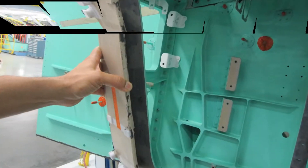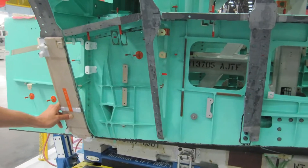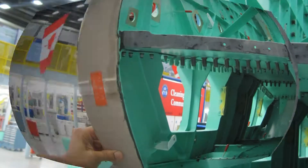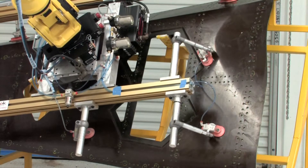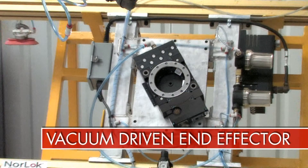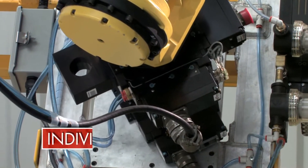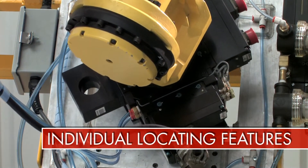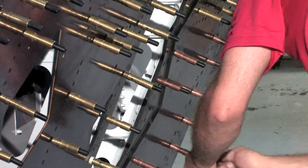Traditionally, the liquid shim is applied using 40 to 50 overpress tools and an excess of 300 C-clamps to set a thickness which is then milled to meet the IML profile of the skin. With the automated shim cell, skin load is accomplished by engaging a flexible vacuum-driven end effector. All components picked up and dropped off with the robot will have individual locating features. Clamps are used to hold down the skin during Clico fastener insertion.